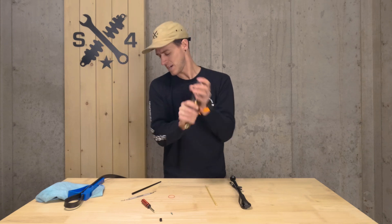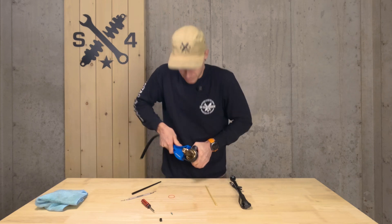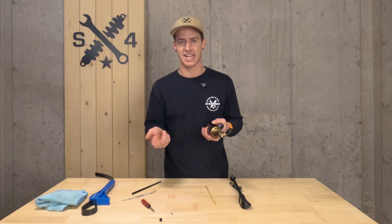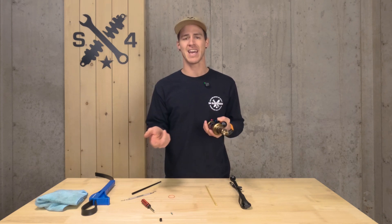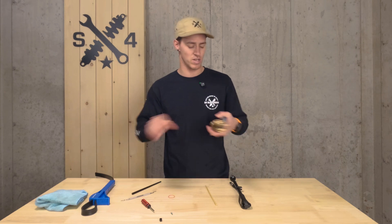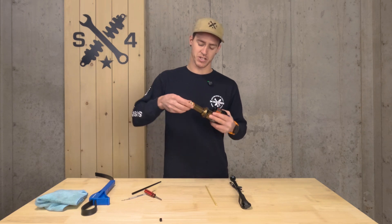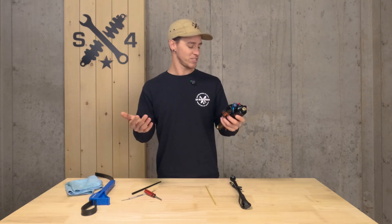Screw it all the way back down hand tight, then reinstall your strap wrench and give it just a little nip. Your air can does not need to be super tight — over-tightening is a big problem we see, as it can mess up your threads and make it really difficult to remove next time you need to service the shock. Just a little snug is all you need. Valve core goes back in, and don't forget to put your sag ring back on, as that's going to be vital when you go to reset your sag.